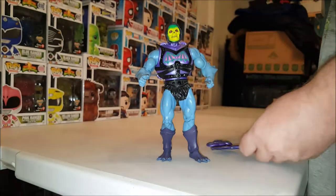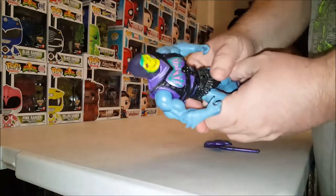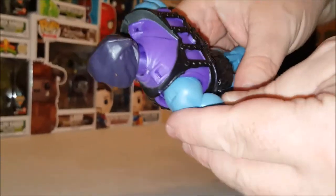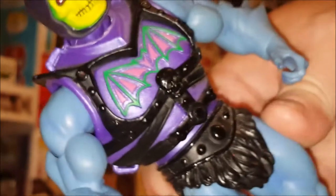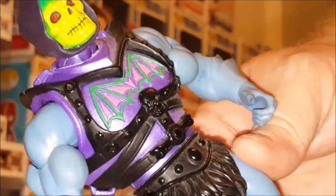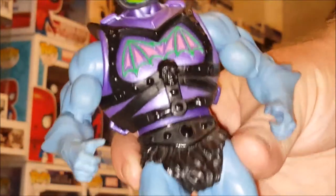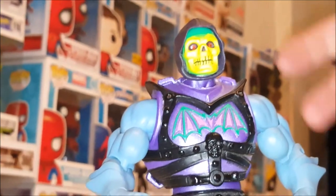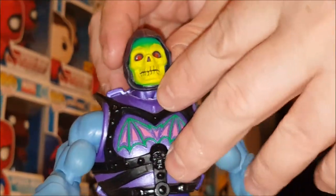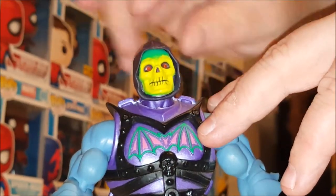The armor has a nice sparkly shine to it, even on the black parts — very reminiscent of the vintage figure. It has a nice paint job of pink and purple along with green, and the skull is very detailed. This was always my favorite version of Skeletor because of the overall look of his armor. I've almost been tempted to swap this head onto my other Skeletor body because I like this face a little better.